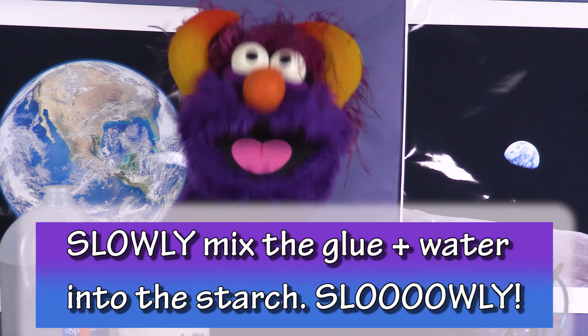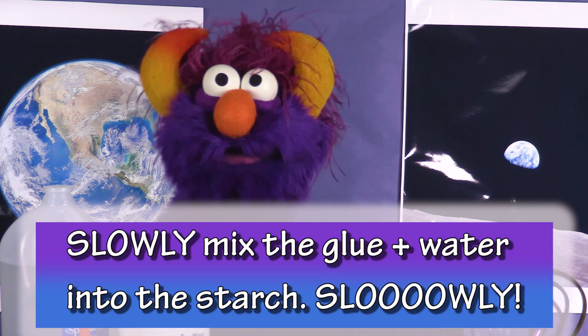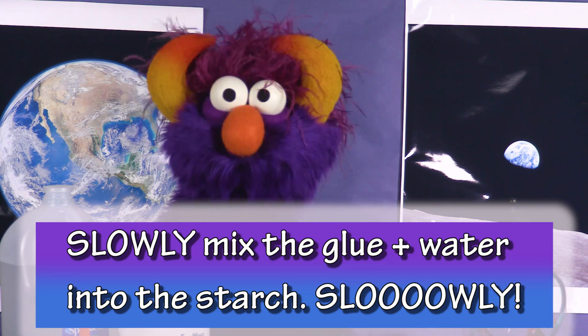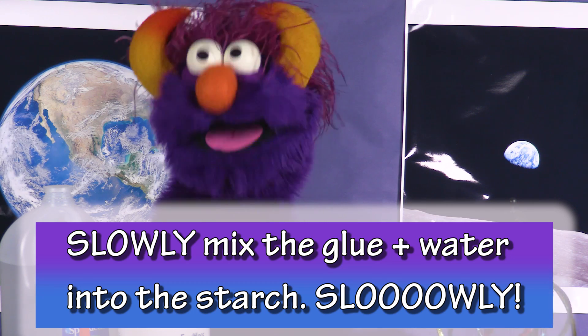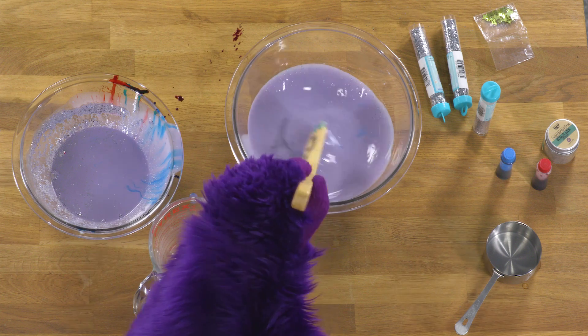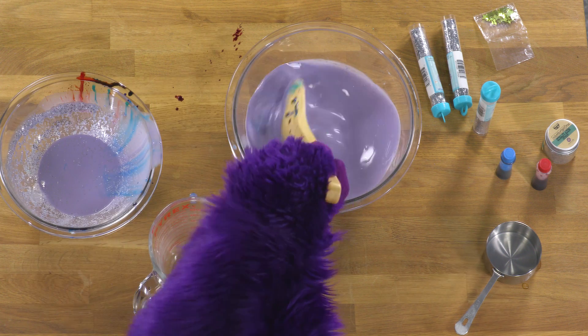And now, we're ready to slowly mix the glue and water mixture into the bowl with the liquid starch. Here we go! You can slowly do it — nice and easy, mix it in.